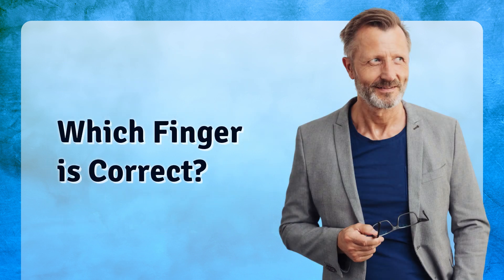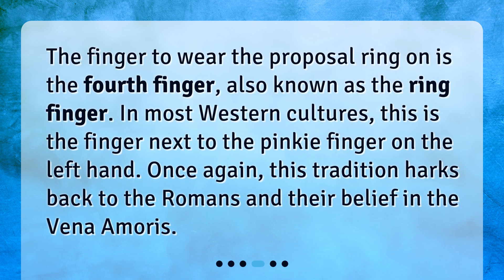Which finger is correct? The finger to wear the proposal ring on is the fourth finger, also known as the ring finger. In most Western cultures, this is the finger next to the pinky finger on the left hand. Once again, this tradition harks back to the Romans and their belief in the vena amoris.